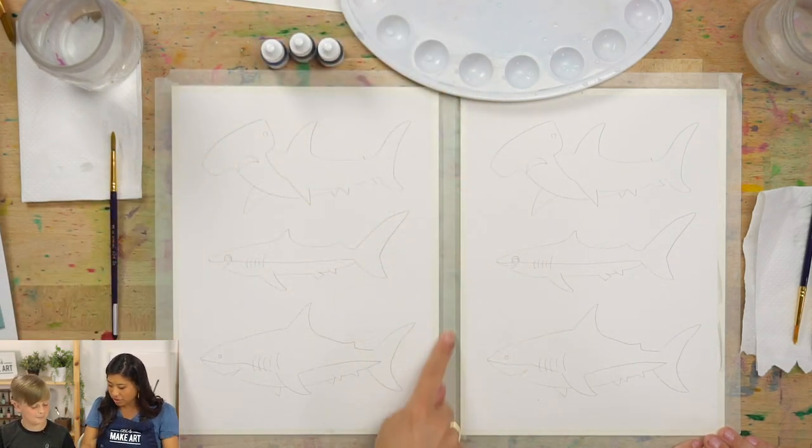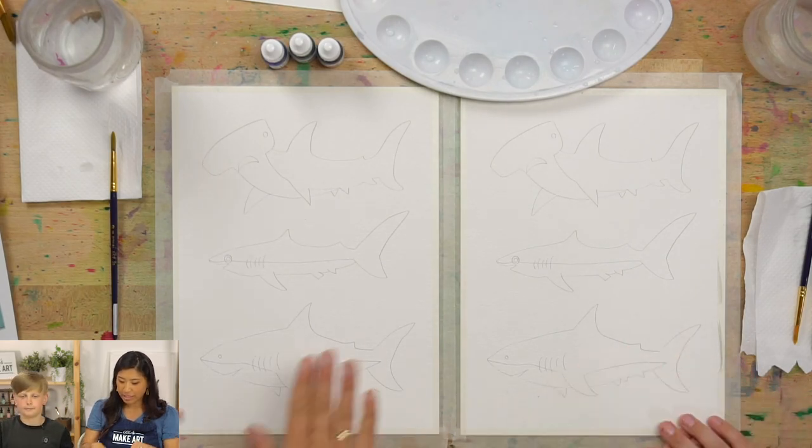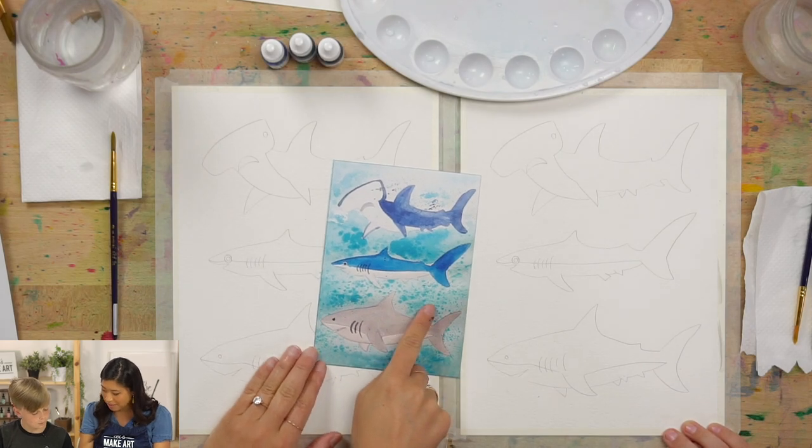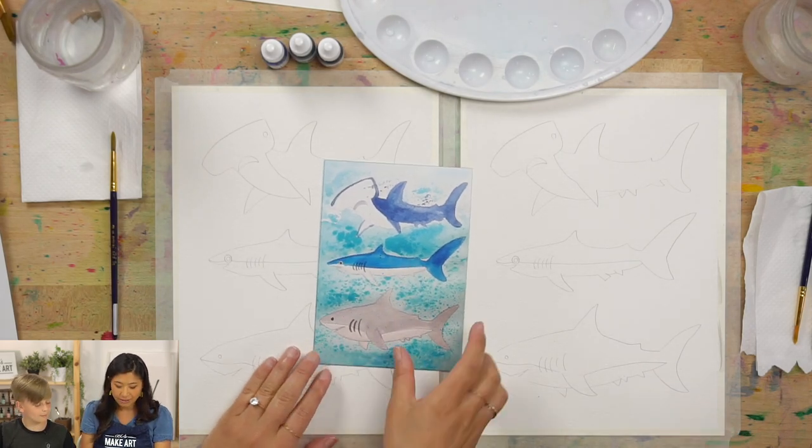Ezra and I taped our paper down so that it doesn't move. And we're going to do some paint splatters — we'll show you how to do that at the very end. It's a fun technique.